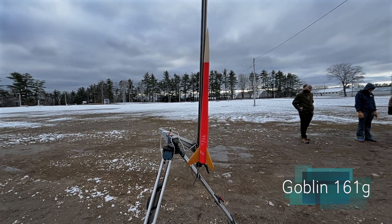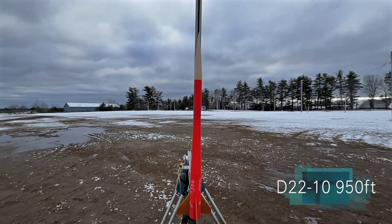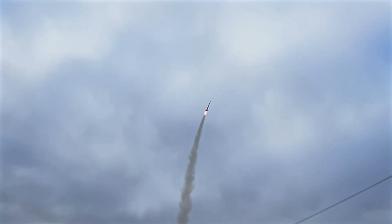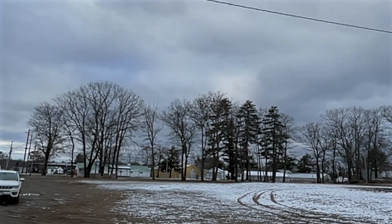This is Goblin. It's got a D22 and will go a thousand feet — ultralight design. Look how nice that is. Oh, ballistic! It hit a tree and then popped.